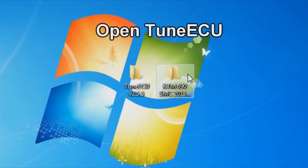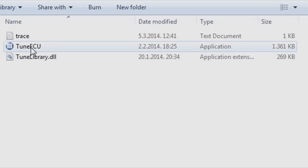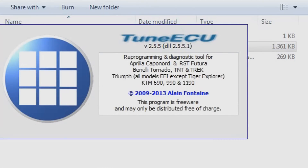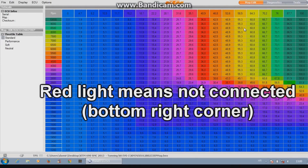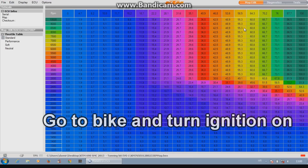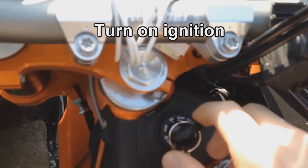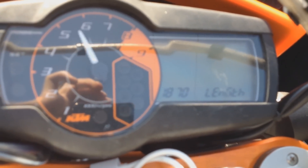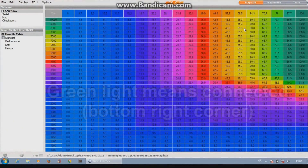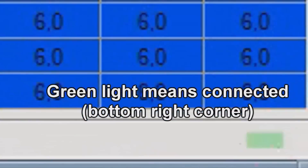Now open TuneECU software. A red light means not connected. Go to the bike and turn the ignition on. A green light means connection, so you can begin now.